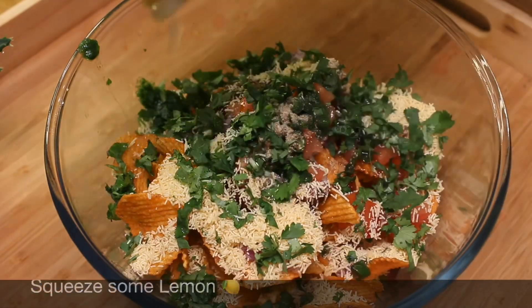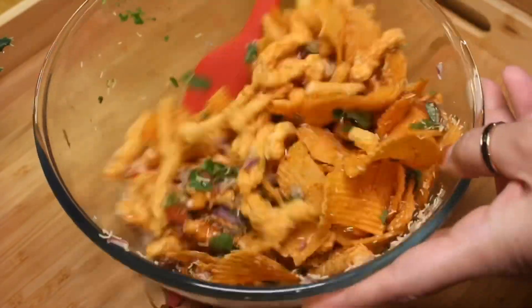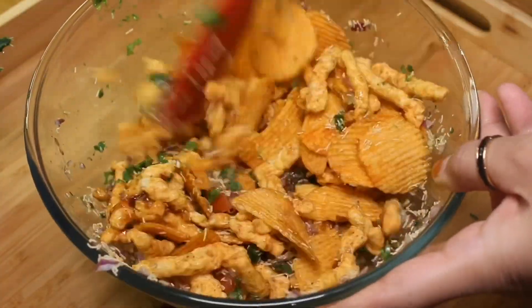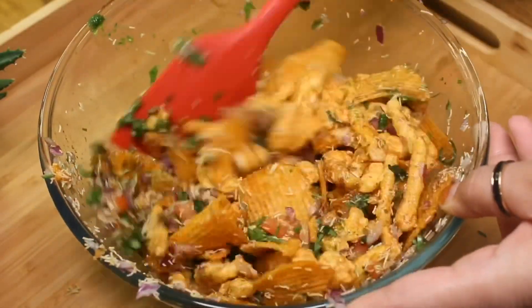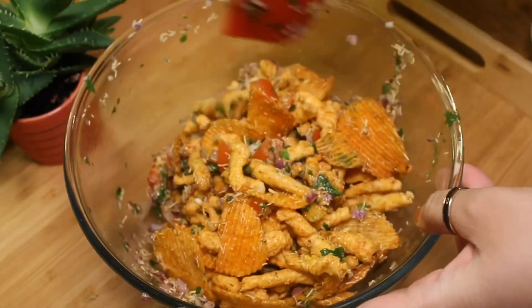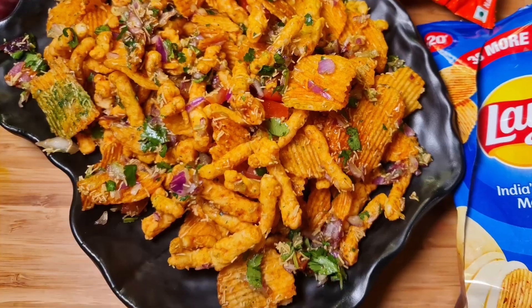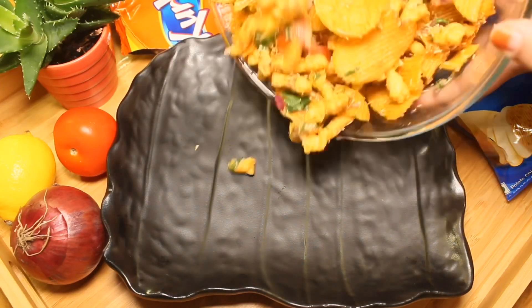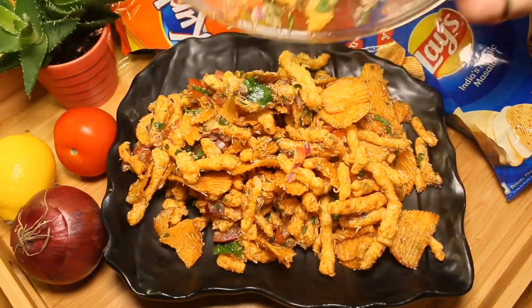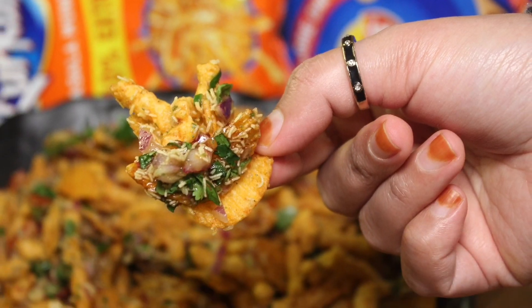Squeeze some lemon and give it a good mix. Kerkere Lays Chaat is ready to serve — dish out. Serve immediately, otherwise it will turn soggy. Do try this recipe and share your valuable feedback with us.